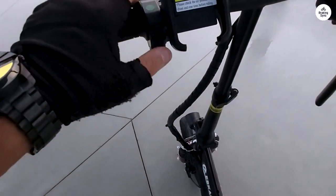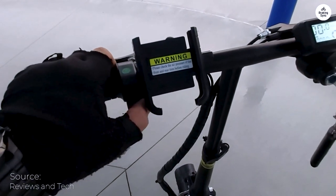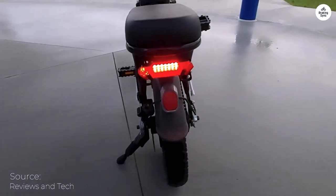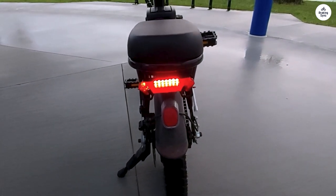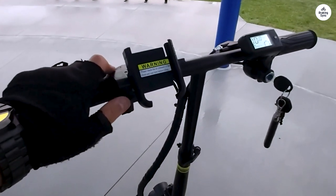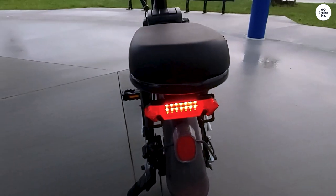I also noticed inflating the tires to 42 PSI instead of the 35 PSI they came with got me a couple more miles worth of battery. The tire sidewall says 35 to 45 PSI, and I find 40 to 45 PSI to be amazing while still providing good handling.